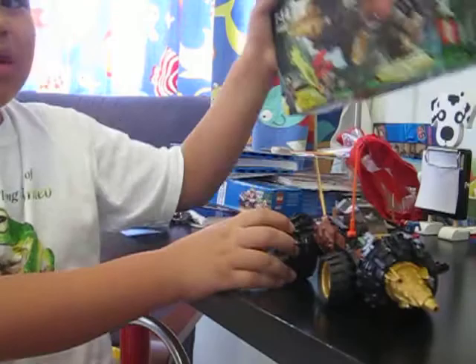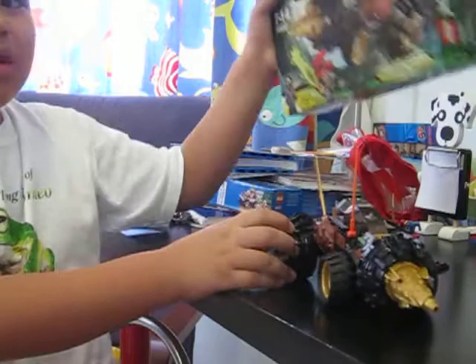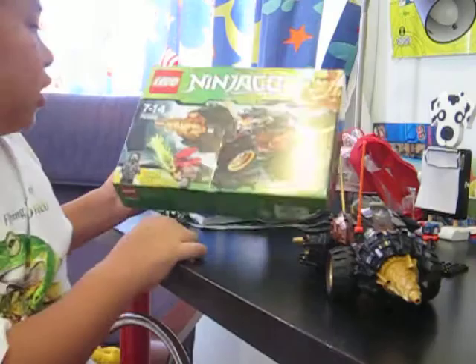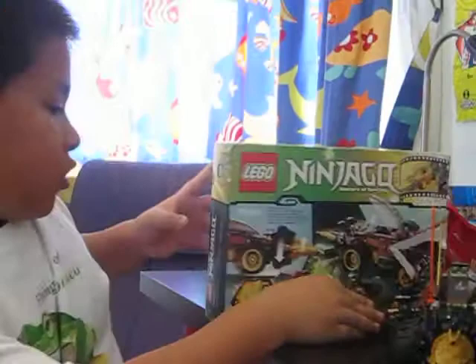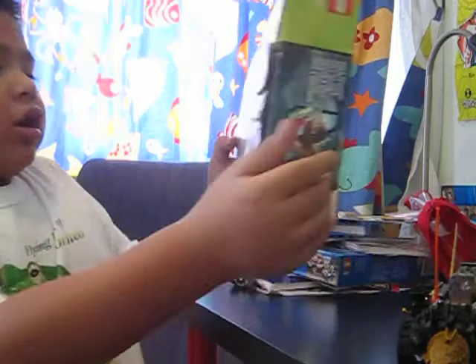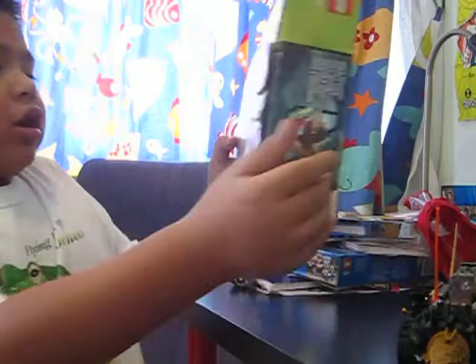Next up is the box. The box says Cole is included with it, and it doesn't show how many pieces it has. It doesn't show the piece count. And it was featured in the episode of the Final Battle. This is how the feature looks on the box.